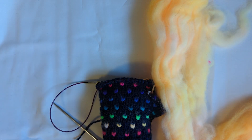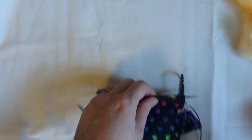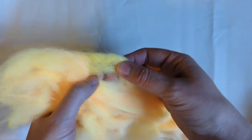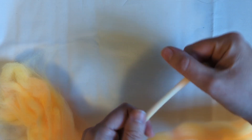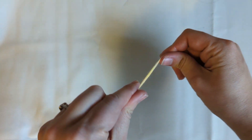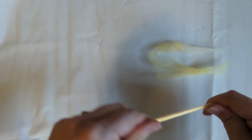I did not prepare my thrums in advance and I am making them as I go along. In order to do that, all I am doing is pulling a finger-width strip off of my roving and then pulling that into staple length thrums.